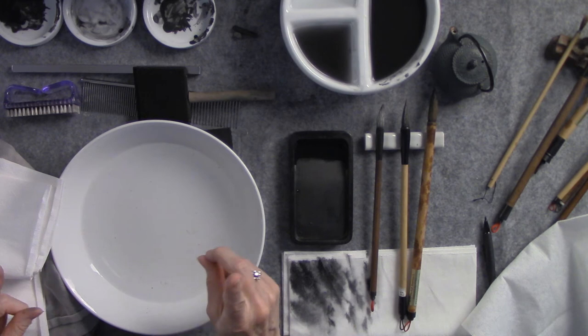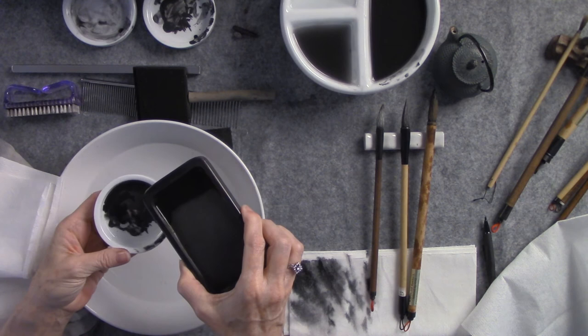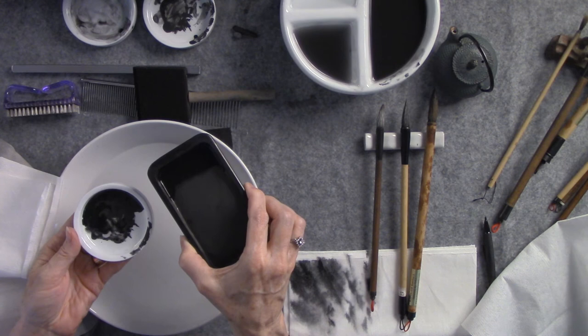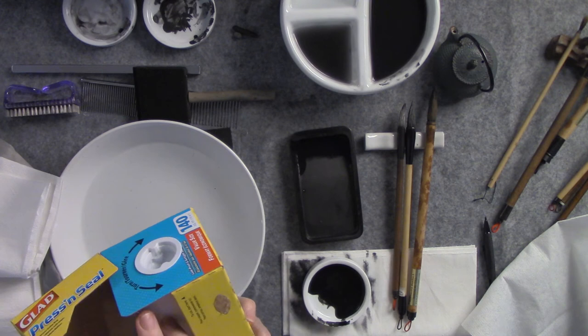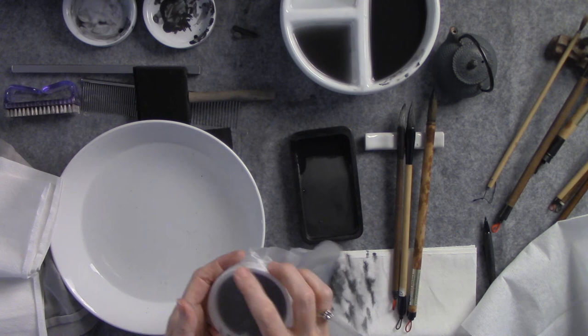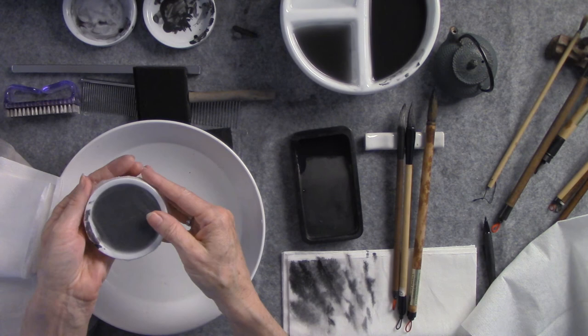Number one, important: you've mixed your ink and you want to practice. This takes a long time. Best practice is to mix your ink every time, but that's not always practical. So now we pour it into our dish. This press and seal is really nice — you can just take some, cover up your dish, and now you've got your mixed ink for all your beautiful practice work. When you make a painting, you want to make your ink from scratch.